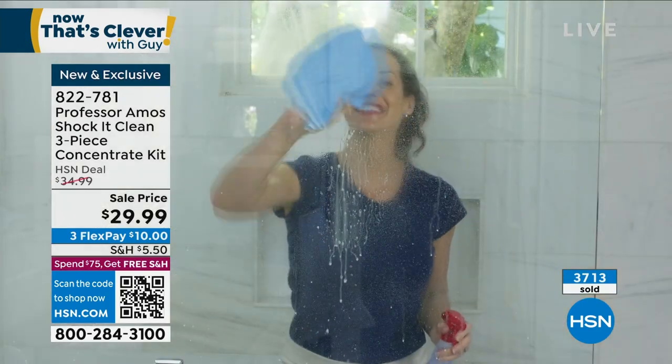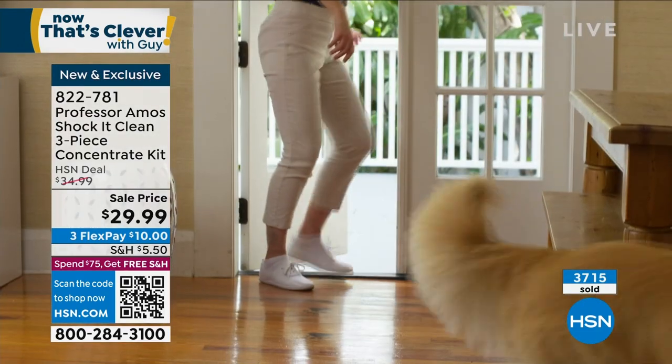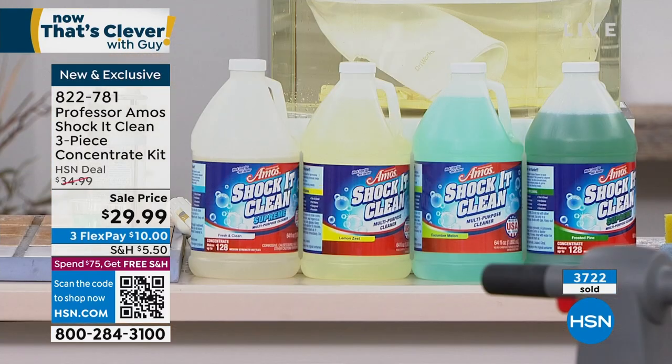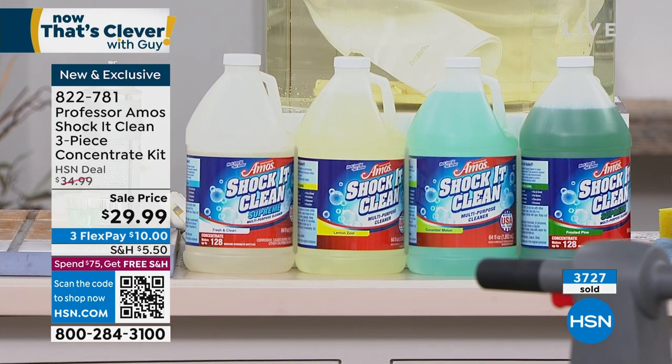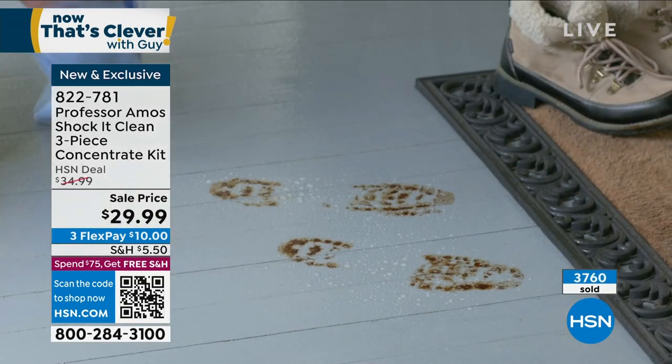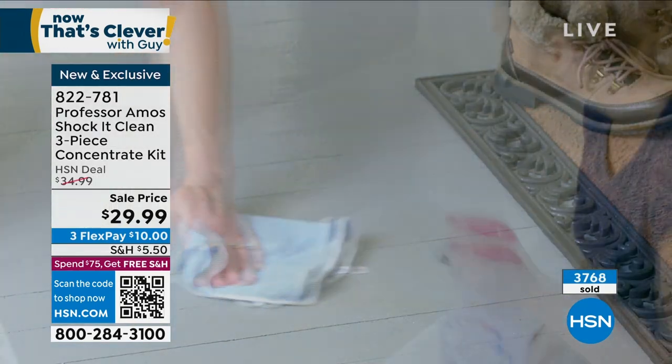Let me give everybody an update on what's left. We're already halfway through. If you want the frosted pine, there are about 200 left. Cucumber melon, about 600. Fresh clean, about a thousand. Lemon zest — most popular — about a thousand left. Work smarter, not harder. It's your go-to cleaner, called Shock It Clean, item 822-781.